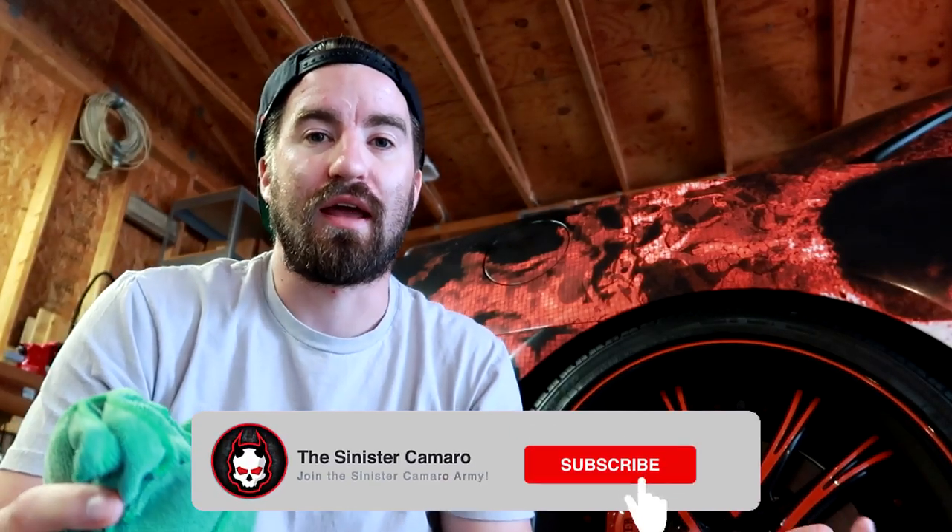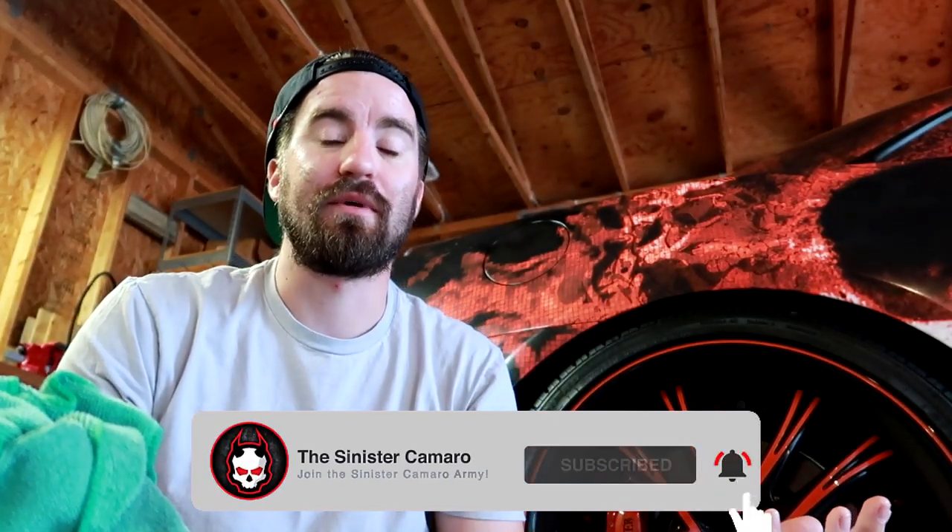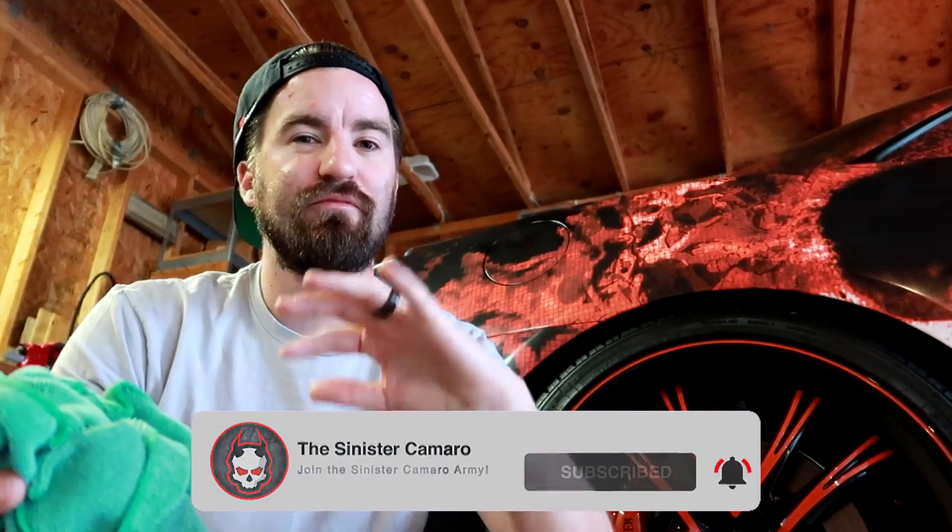Before we even get started, I want to let you in on a little secret. I would not do this to chrome wheels. It will work and it'll get them clean, but over time you'll get those little spider web cracks and all that nastiness. You don't want to have to polish your wheels all over again. I don't recommend it unless you've got a ceramic coating or some kind of hardening over top of the chrome, so you're just messing with the finish on top rather than the chrome itself.